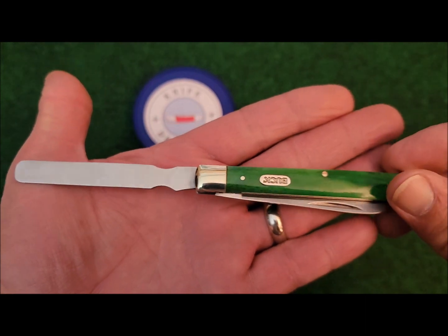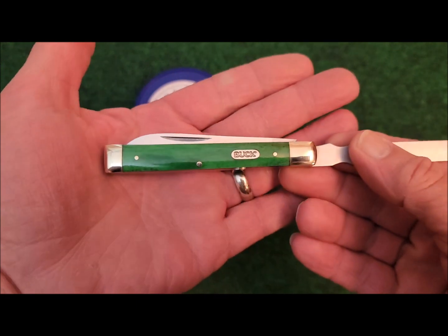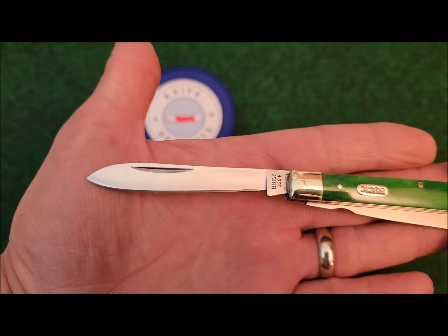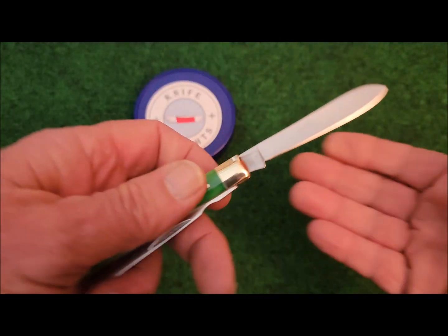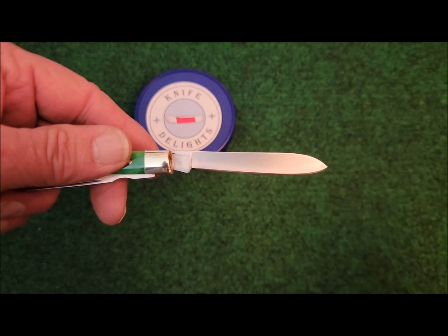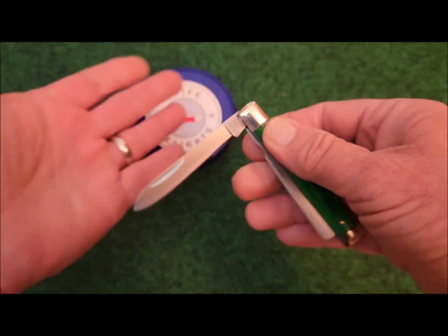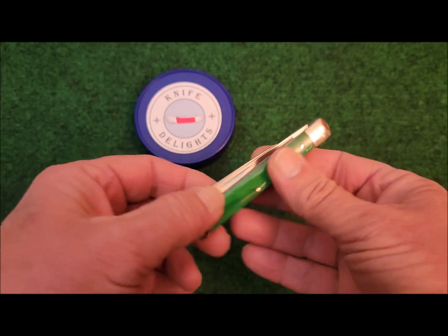Now this is one of the Chinese versions of Buck knives, but overall the fit and finish is very nice on this knife. The blade has a satin finish to it. I just love this blade. This knife does have half stops, something Buck knives normally don't have — very nice half stops, very good walk and talk to it.